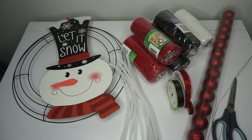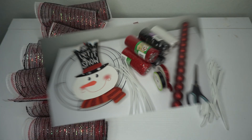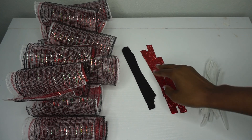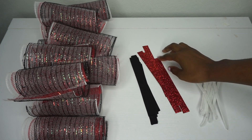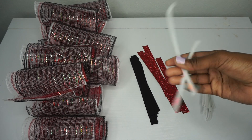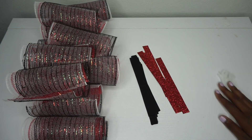I've cut the black, white, and red deco mesh into eight-inch long pieces. I've also cut my black ribbon and my red glitter ribbon into seven-inch long pieces, and I've cut my chanel stems in half.